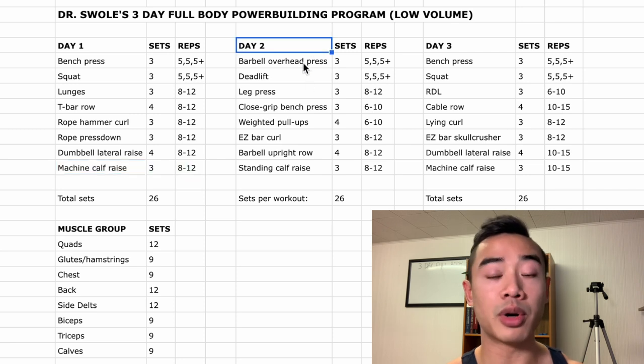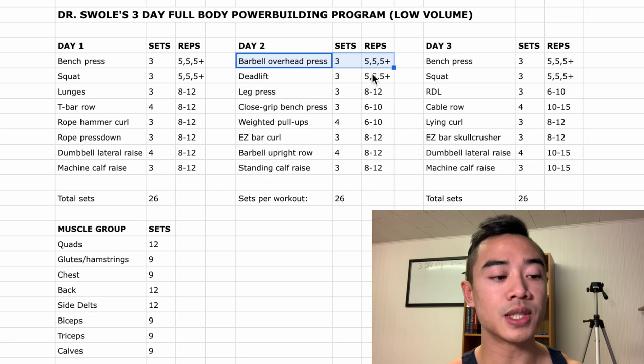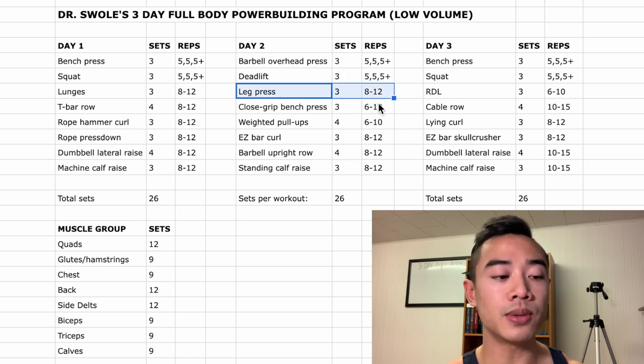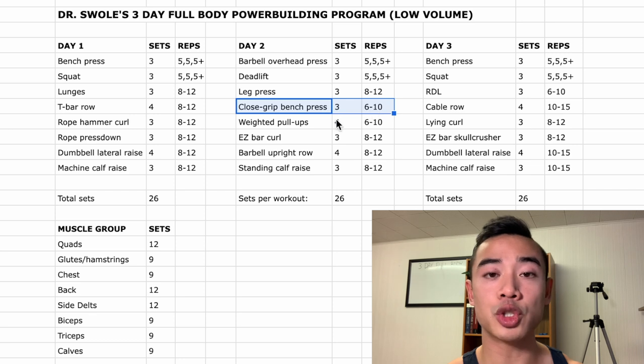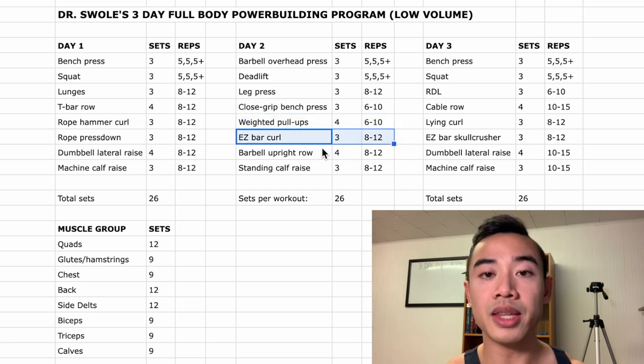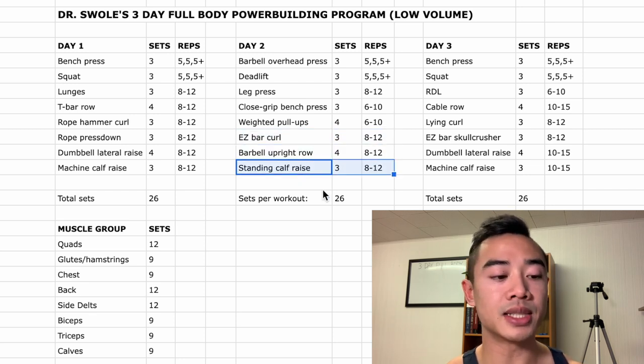Moving on to day two, we start off with barbell overhead press, three sets of five, five, and five-plus. Then we have the deadlift for the glutes and hamstrings, three sets of five, five, and five-plus. After that, leg presses for the quads, three sets of eight to twelve, and then close-grip bench press — which I count for both triceps and chest — three sets of six to ten. After that, weighted pull-ups for the back, four sets of six to ten. If you're a beginner and can't do pull-ups, I'd recommend starting with an assisted version, like the assisted pull-up machine or bands. After that, easy bar curls for the biceps, three sets of eight to twelve, then barbell upright row for side delts, four sets of eight to twelve, and standing calf raises, three sets of eight to twelve.